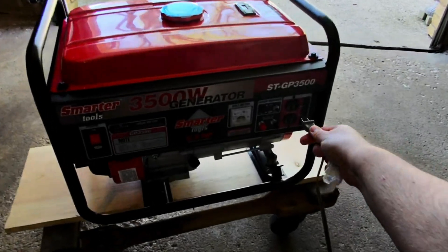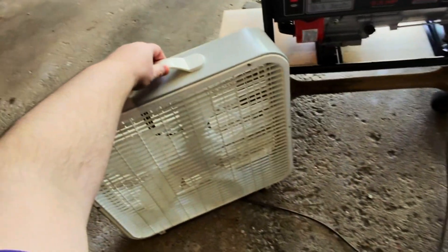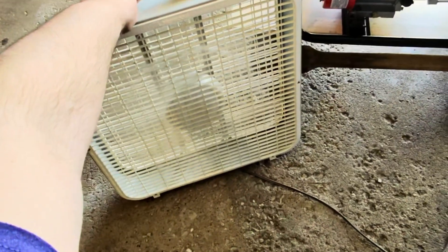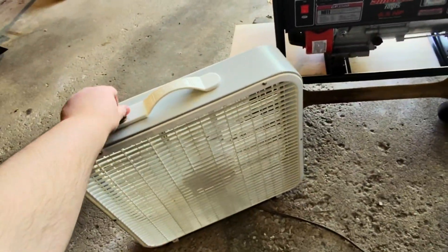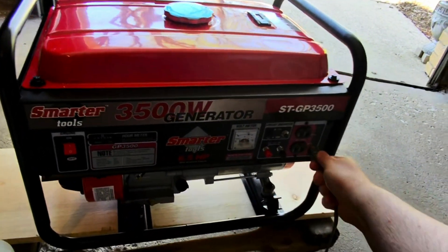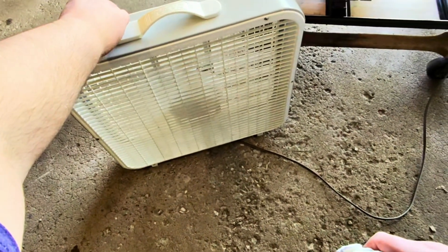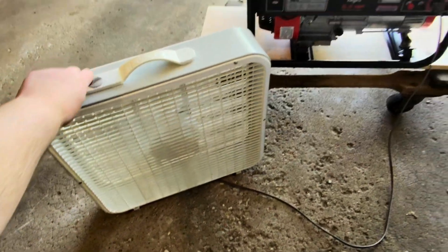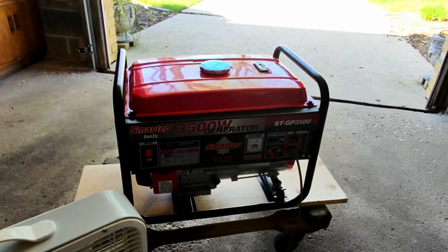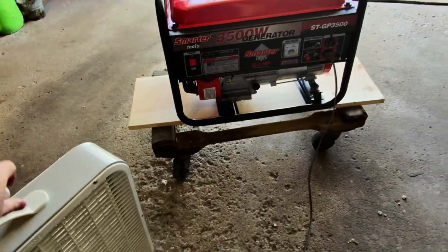I thought I would go ahead and plug something in and try these outlets. I'm just going to plug a fan in and make sure it is operational and powering something. I'm going to try out both of these outlets and test them out. Anytime you would shut off the generator, you would first want to turn off and unplug anything that the generator is powering. There's also a gauge on the top of the unit to indicate the fuel level.